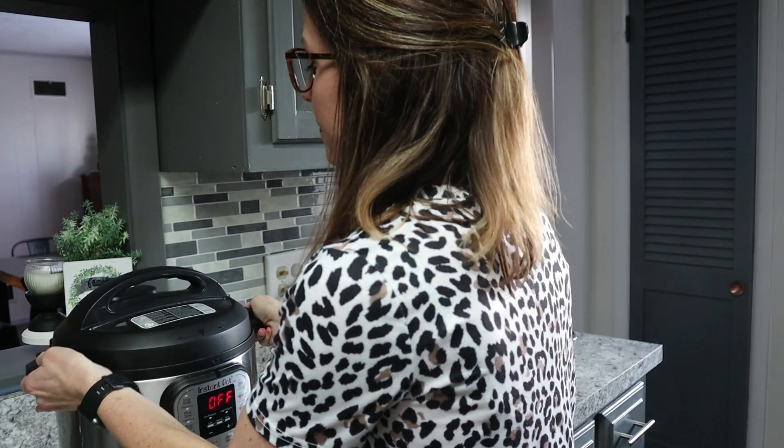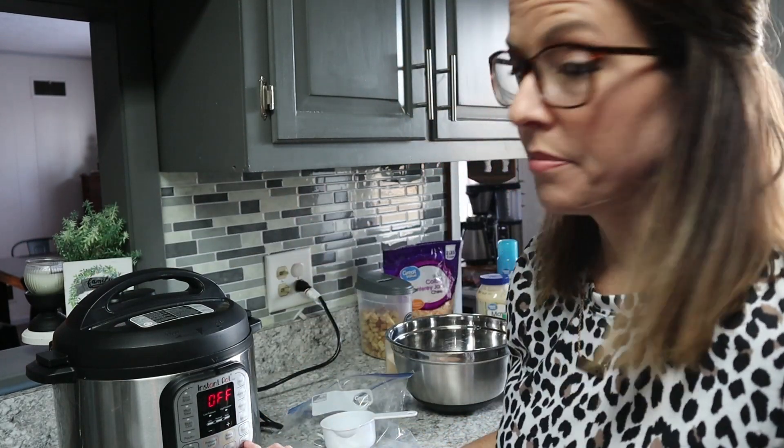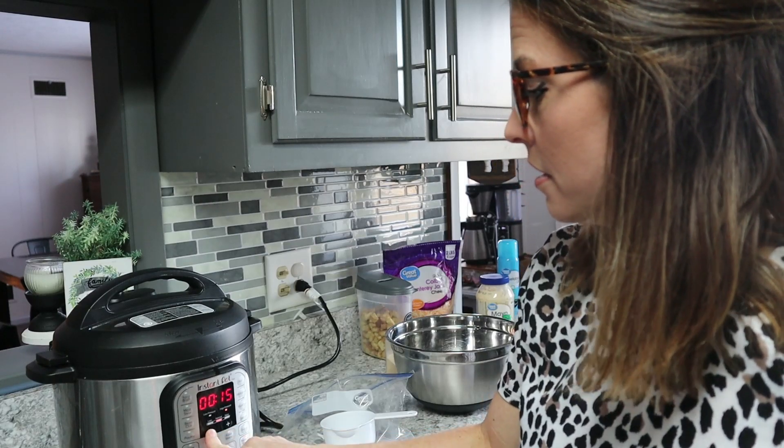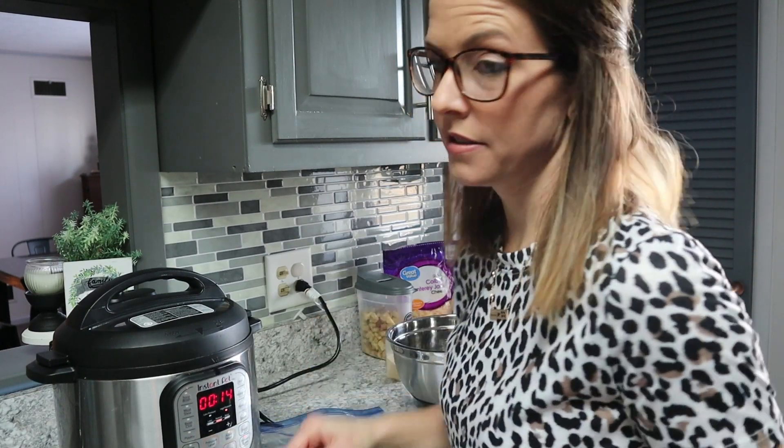I'm going to turn this on and seal it. Hit pressure cook, then high pressure, and we'll put it in for 14 minutes because there are three chicken breasts, and we'll come back to that when it's done.